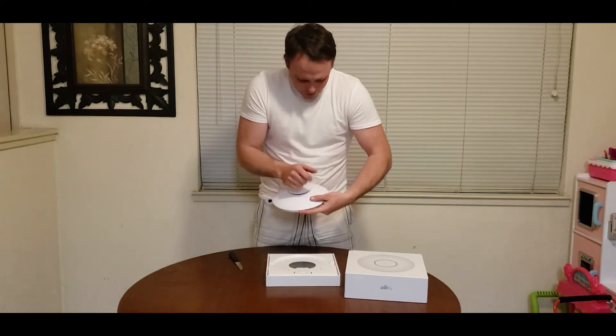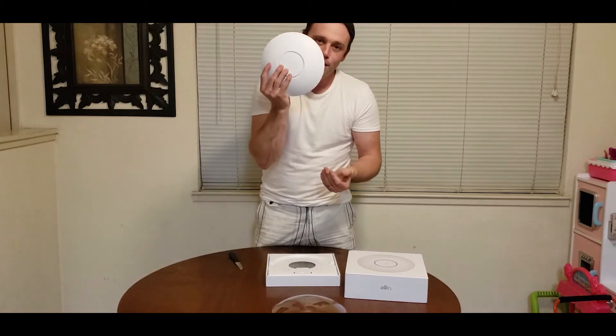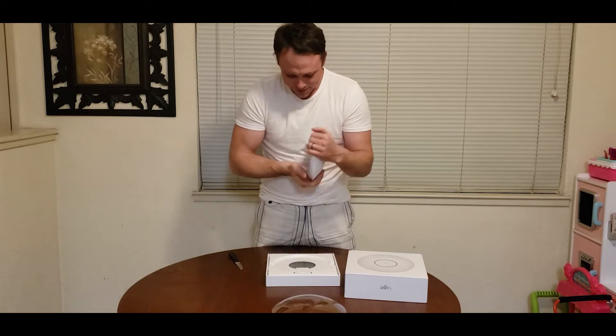Take off the top of this sucker. Nice, heavy, premium beauty. I love it. This is awesome.